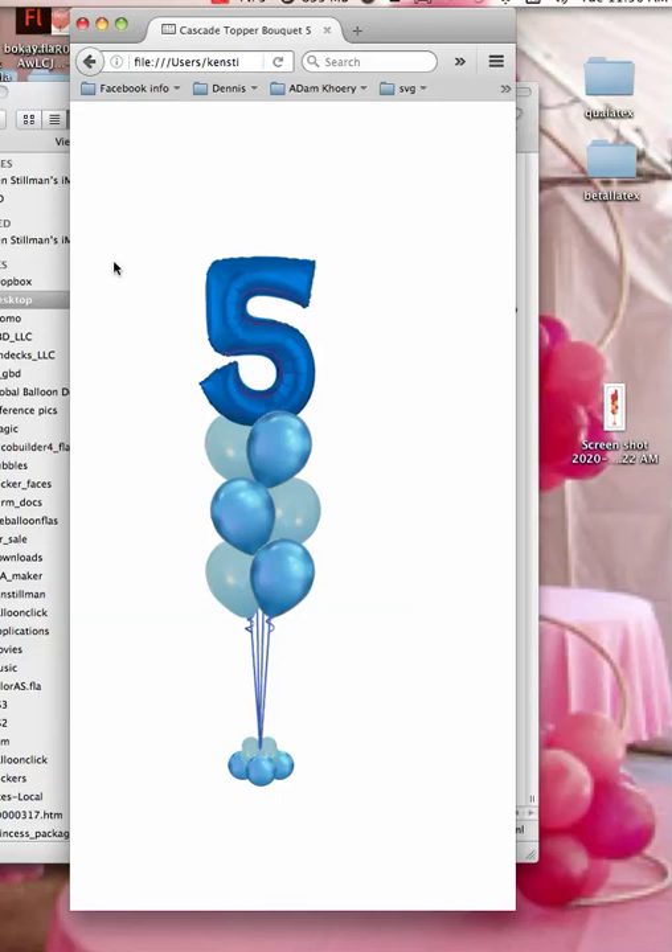So you can use this to show a customer over the phone what things you have available in stock, and you can fill it with your own balloons — it's easy to change out, you saw that. You can use it as a link to drive traffic from Facebook to your website. Anyhow, I made this for you guys. I hope that you'll use it, and I hope it helps you. Thanks for watching.